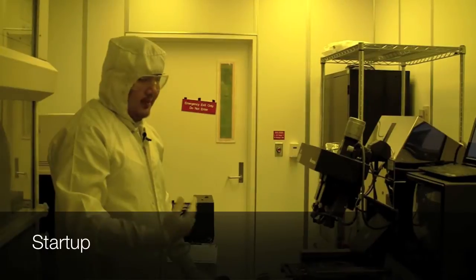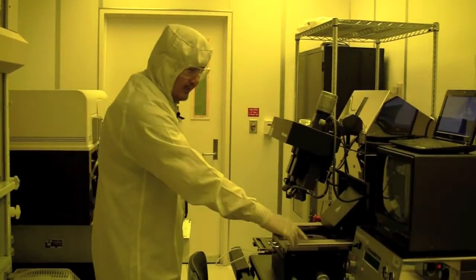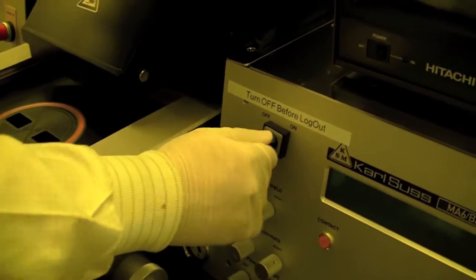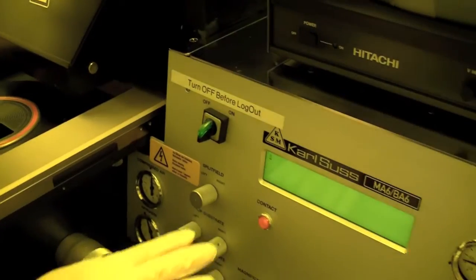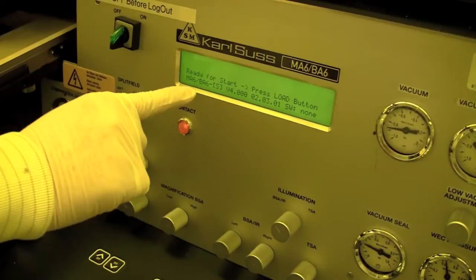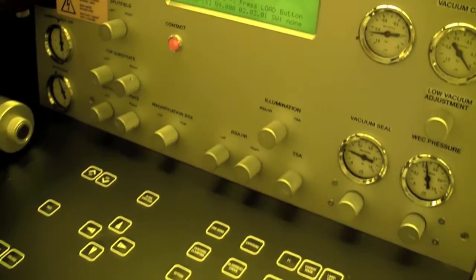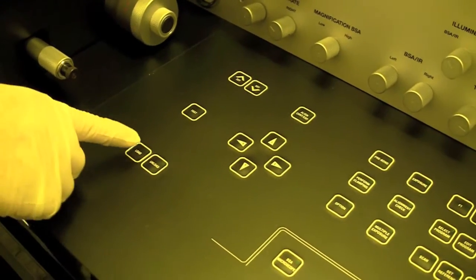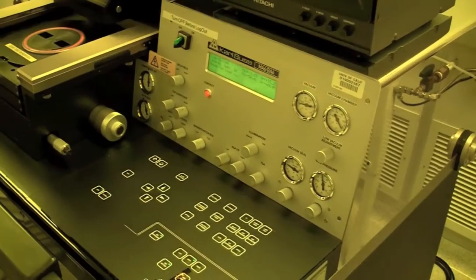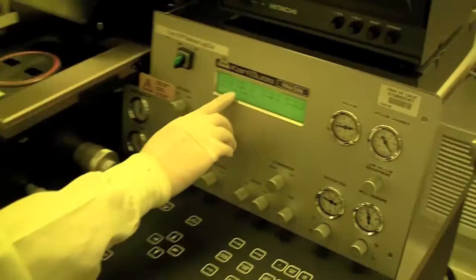Once you've logged in, the machine will be able to power up. We turn the on switch on here. You can see the machine starting up, and it's important to read the screen — it tells you a lot of information. It says 'ready for start, press load button.' The load button is right here, and we press that. Now it says 'watch out, machine is starting up.' When the machine is ready for load and started up, the information says 'ready for load.'